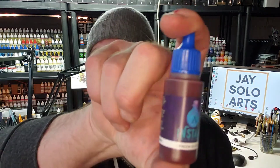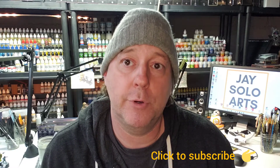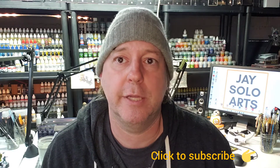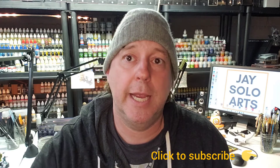Welcome back to J Solo Arts. In today's video we're doing another test and review of the Scale 75 contrast paint line Instant Colors. The color we're reviewing today is called Dragon Blood, SIN-02. We're using it on a Forbidden Fortress female samurai — I want her to have some crazy blood-red intimidating armor, so this is just the right color. Sit back, relax, and let's get painting.